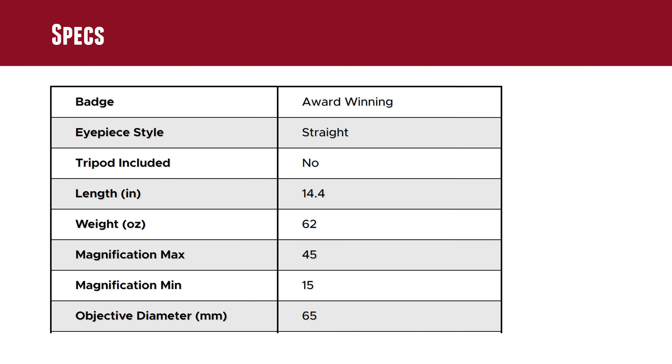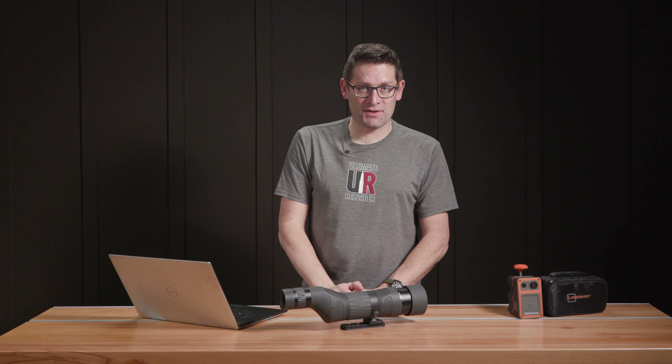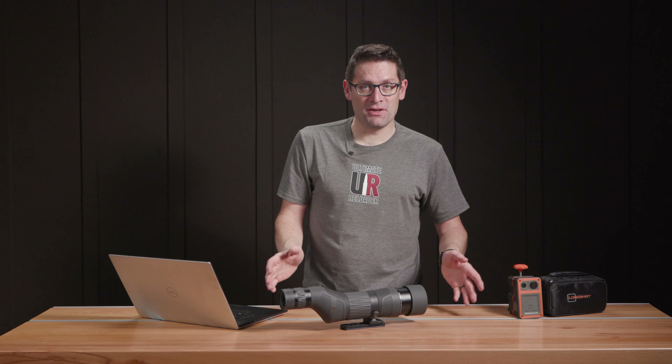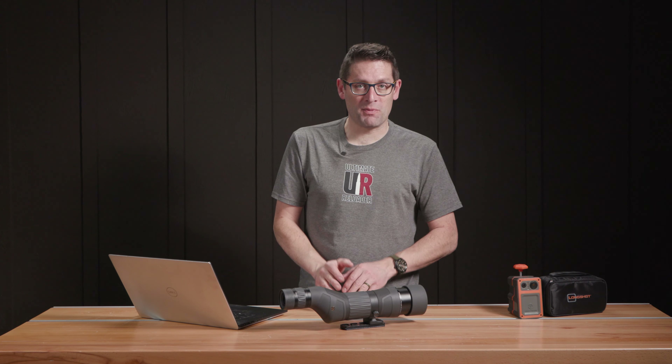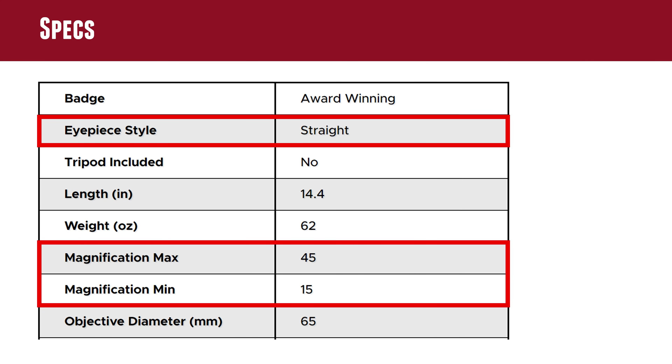Let's talk specs. Rather than just reading through them line by line — all this information is on Leupold's website — what I'm going to do is highlight the specs that we particularly care about and that we were looking for when we selected this scope.